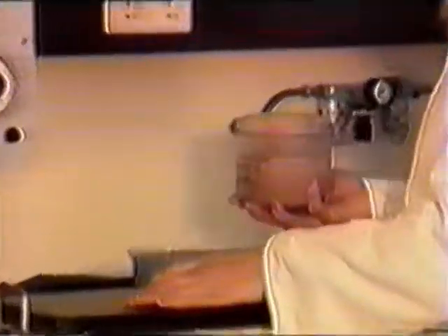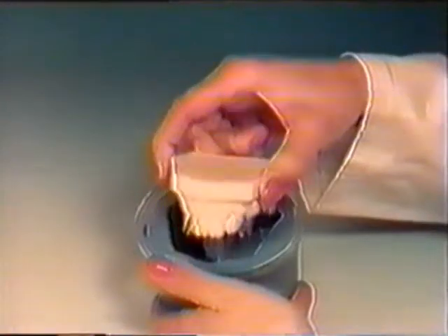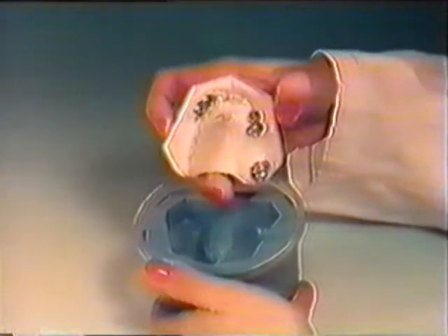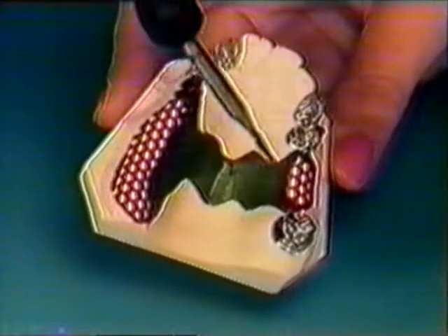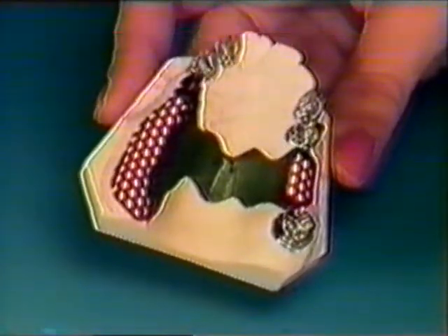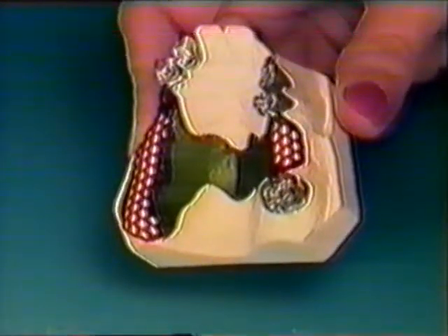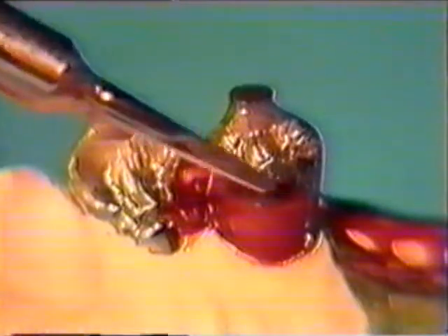The refractory model is cast with REMA-STAR special investment material. After setting and de-flasking, the primary crowns are properly positioned. Dry the refractory model, coat with adhesive, and wax up the framework. The milled surfaces are covered with a thin coat of stress-free casting wax, and then anatomically sculpted with modelling wax.